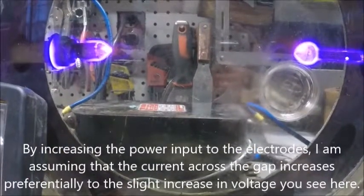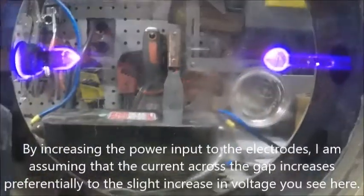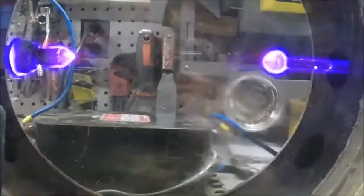And there's the pretty glow again. That's just me fiddling with the knob.